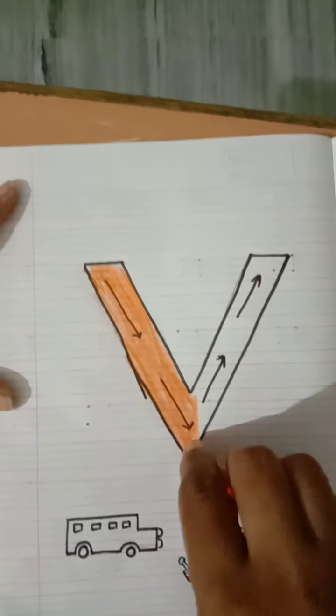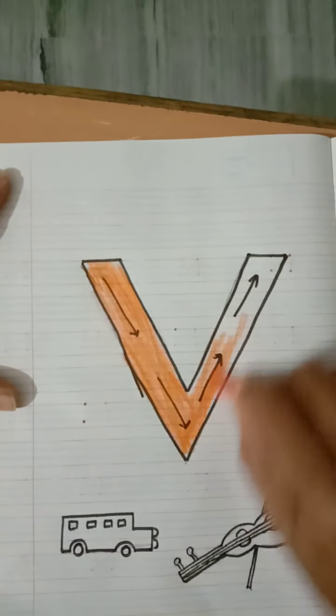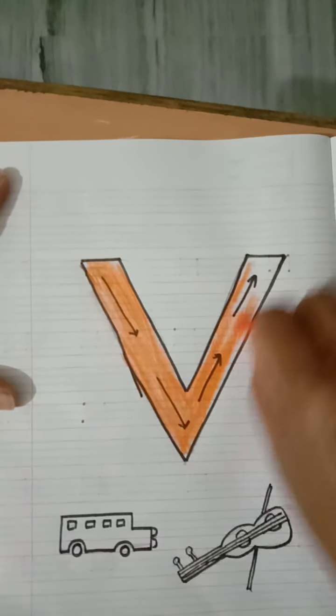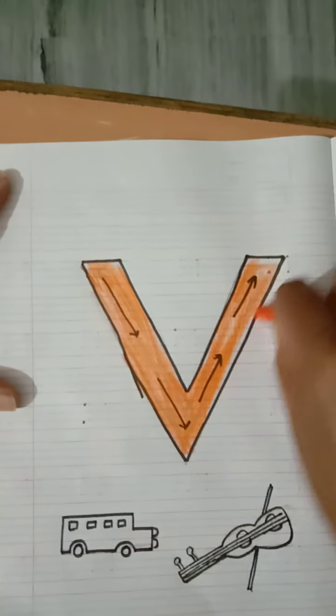Now, after this, join another slanting line. One more slanting line from here going down to up. Just as when you write V — first you come down, then you go up. You come down from the top, then from down you go back up.